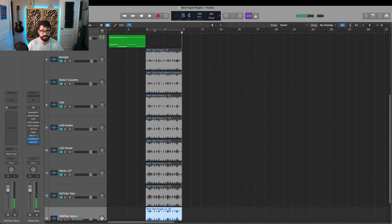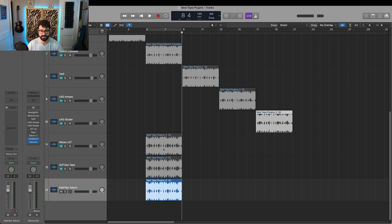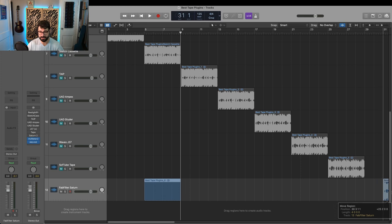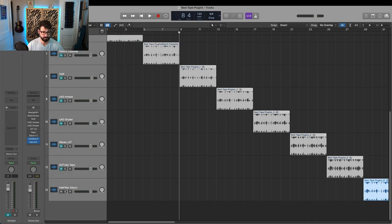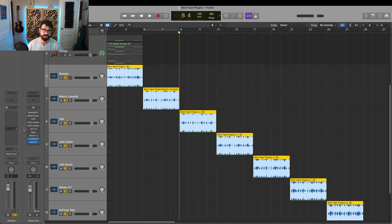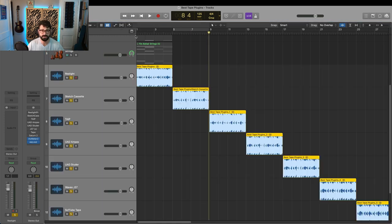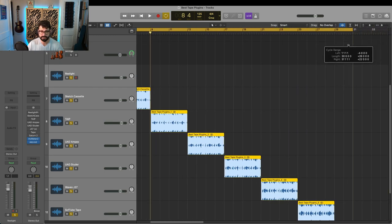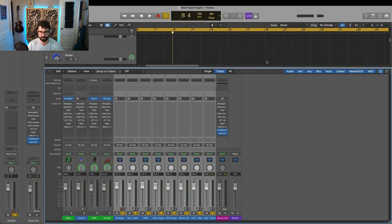Now what I'm going to do is play the plugins side by side so you can kind of hear everything together. I'll open up the mixer channels so you can see what's going on. They'll play left to right and you'll hear six or seven different tape plugins on their own. I'd love to know which ones you think are the best and why, so please leave that down below.